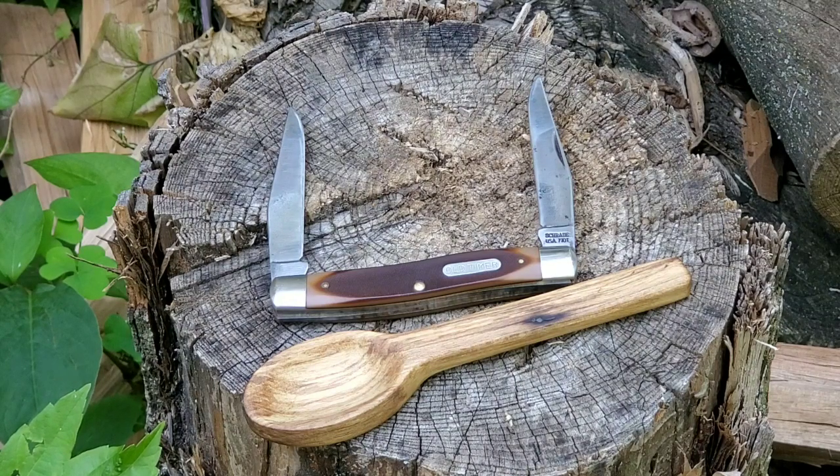There's a lot of history behind this knife. This is called the Improved Muskrat.